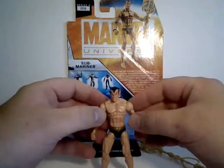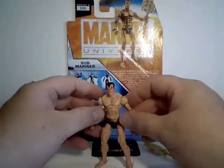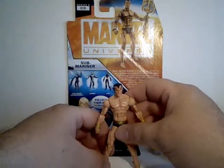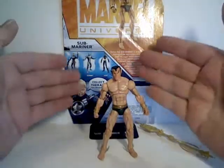Super excited to finally get this version of Namor. Can't wait to put him with the other Defenders I have — I think he'll look even better than the previous Namor. Stay tuned for more Marvel Universe figures from this wave.